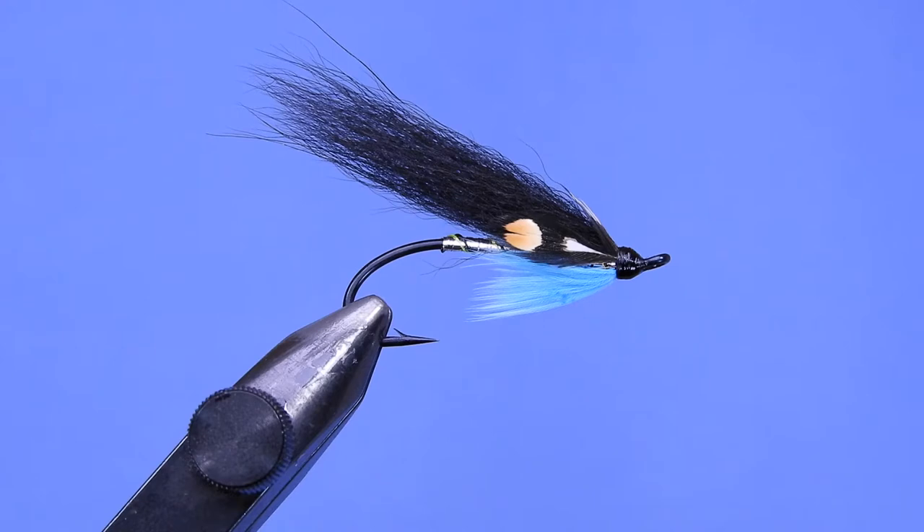If you're going to go the pearl body route, you'll want to use a white thread underneath — just so you don't darken it. If you use black thread, that'll change the final color. So white thread with pearl mylar wound over top. It's a pretty simple fly and it's caught fish for me in the Great Lakes tribs. Let's have a look at the material list and get started.